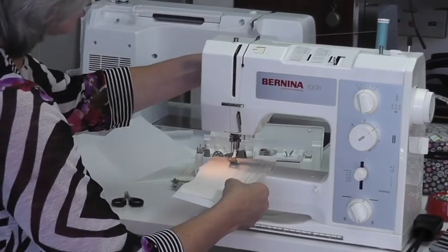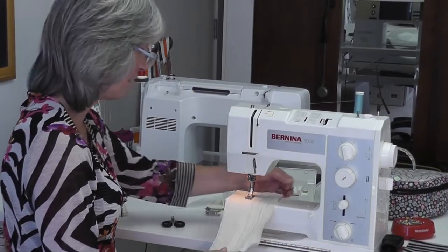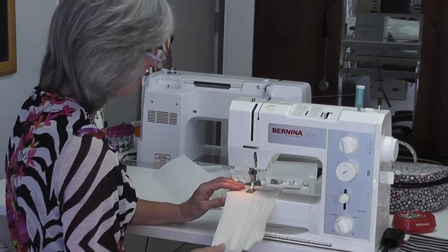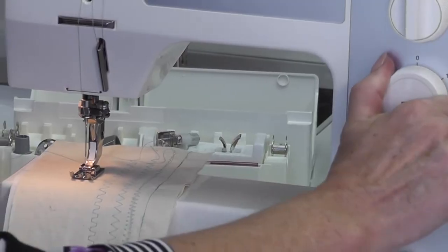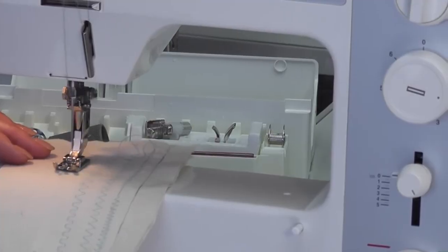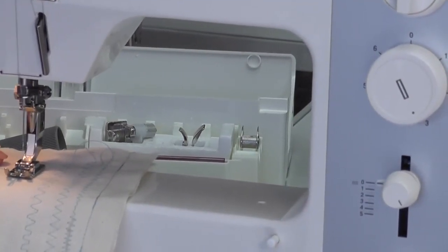Now let me show you what happens when I do a buttonhole on fabric with stabilizer behind it. When you do buttonholes you should always have stabilizer — either iron-on interfacing or tear away — for better quality. I'm going to do the first bead down the side, make sure the needle's up, go to stitch number two, and on this machine it goes backwards first.